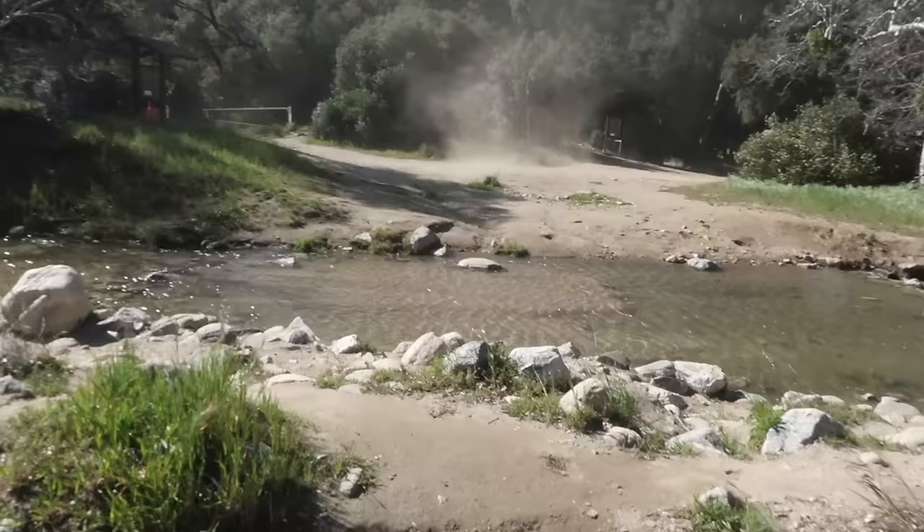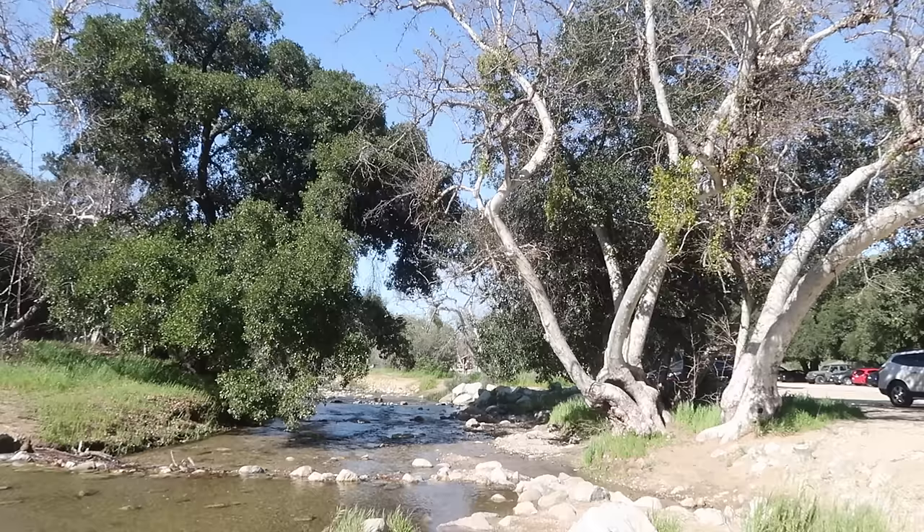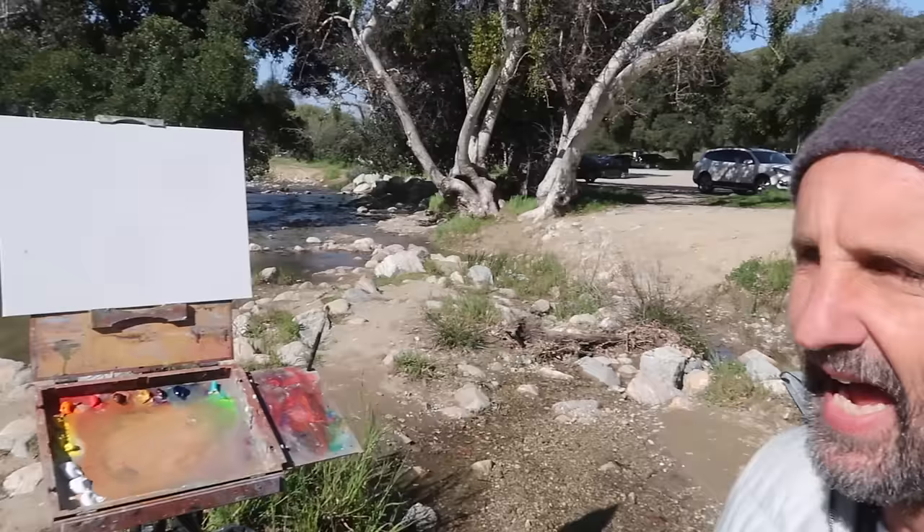We're both planning to make something out of this scene. We're obviously attracted to that light-colored tree — how it stands out against the dark background — and also some of the nice sky reflections in the water. You're working on 14 by 18 today, and you're going to have your canvas in the full light.